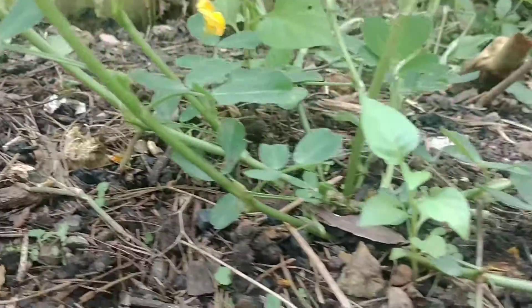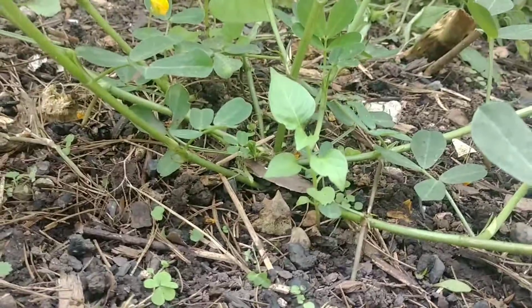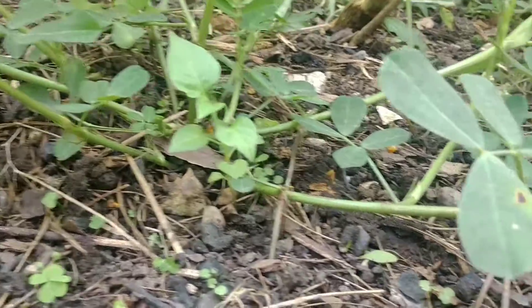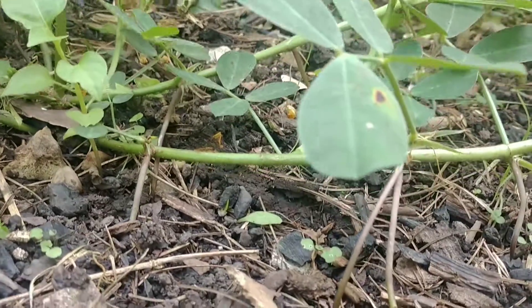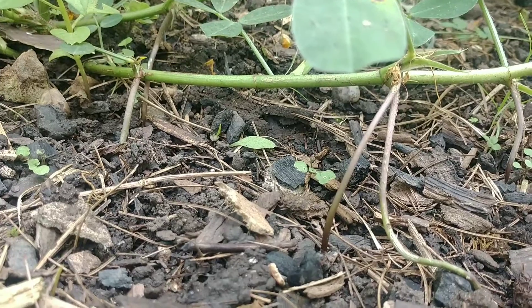I'll do more of a compilation video — a seed-to-harvest — when the peanuts are completely ripe, but I wanted to show this for anyone who's curious about this process or just wants to see something new along the way. Thank you guys for watching here at the hillside, and I'll catch you guys later. Bye!